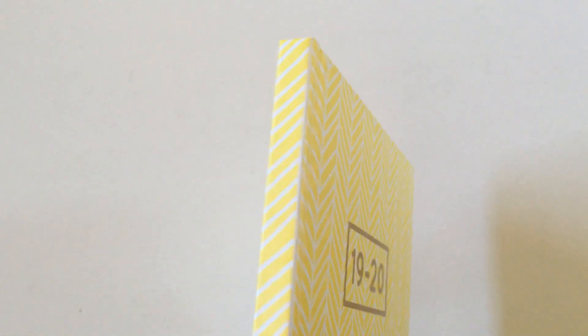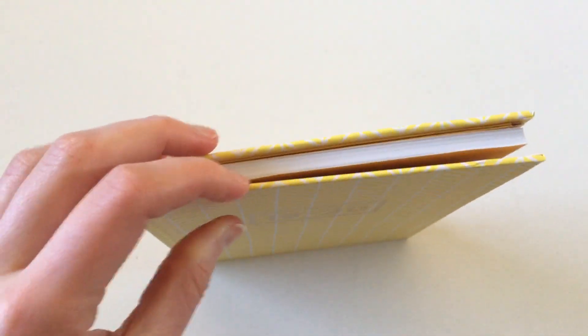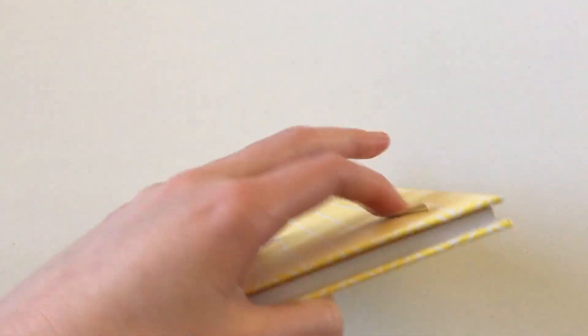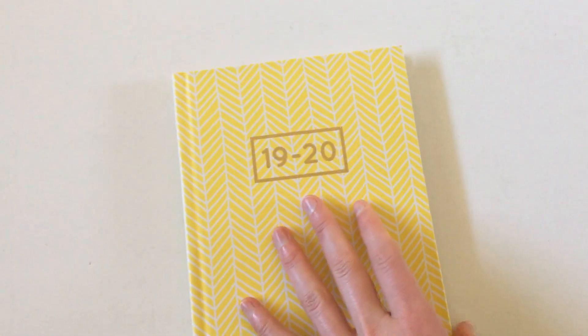This one is a glue-bound type planner — it's very thin, only about half a centimeter thick, and most of that would be the covers, which are pretty thick. It does have an elastic band; I just took it off to make it easier to film. The brand is Otto, which is Officeworks' kind of home brand, specific only to Officeworks. They have lots of pretty covers but some fairly basic layouts.